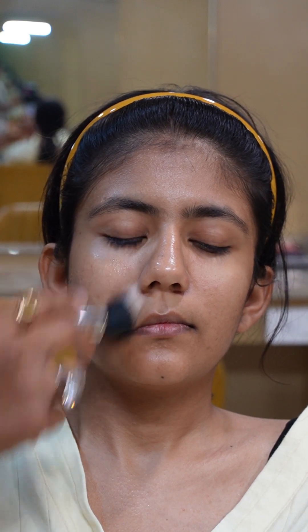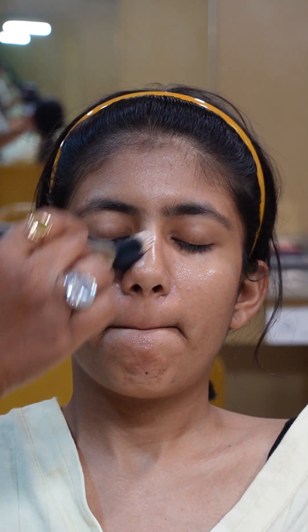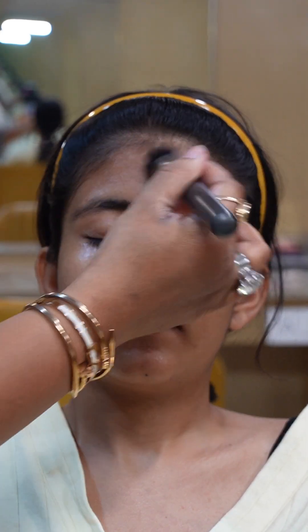There are two ways to apply it. The first is that you directly apply it with your fingers. And if you have a stippling brush, you can also use that brush. There is no rule that you need to apply it with your hands — the moisturizer absorbs well either way. My personal preference is fingers, because we know how deep it goes. It completely depends on you.